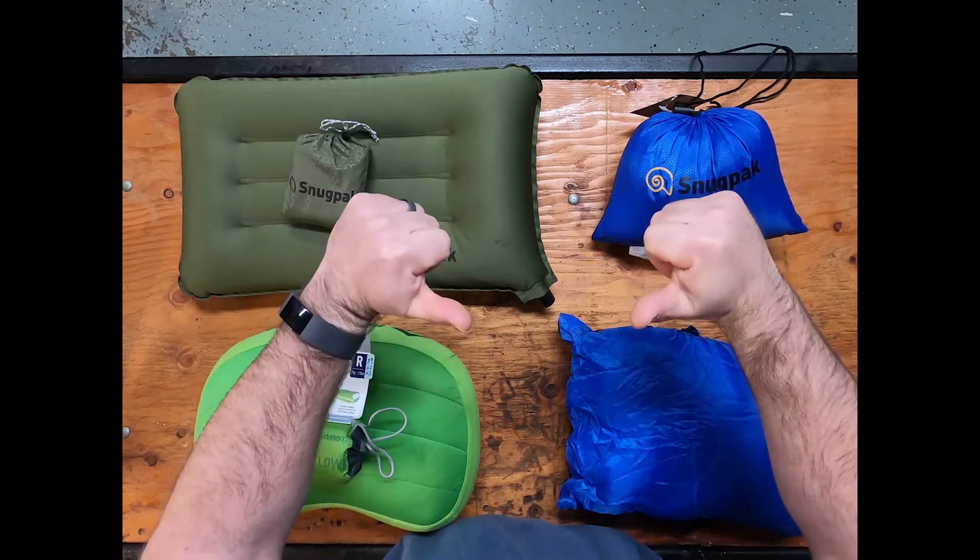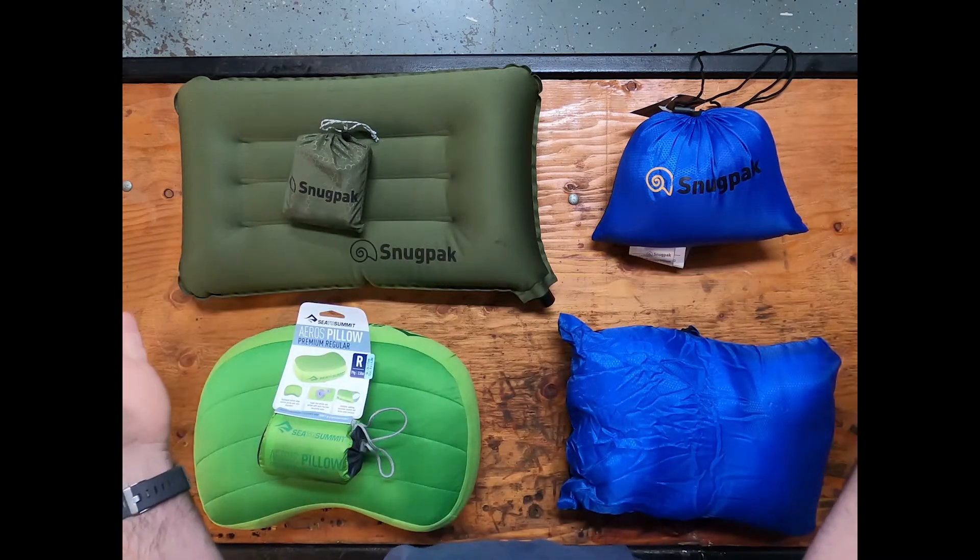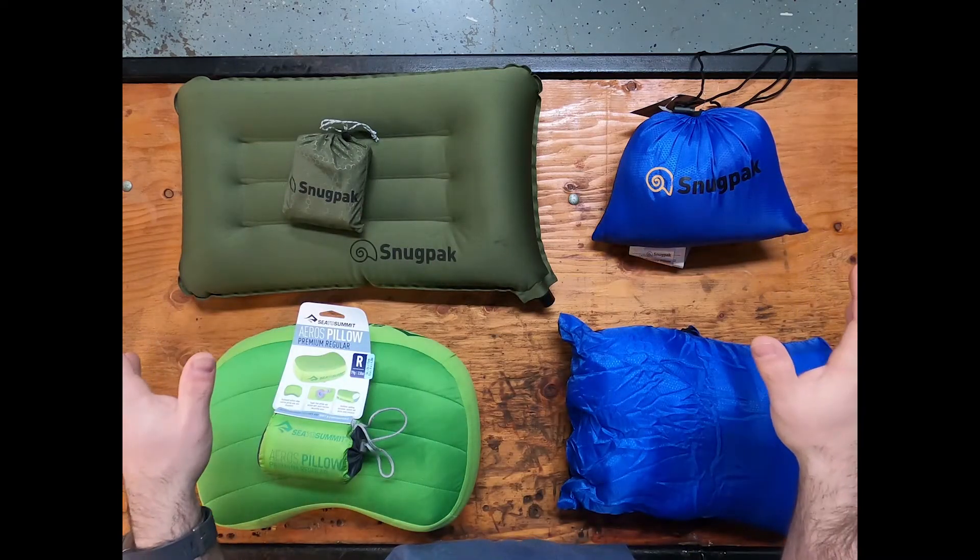Hey everyone, Ben here with Motocamp Nerd and thank you for coming back for another product demo. Today we're going to be demoing the pillows that we have in stock.